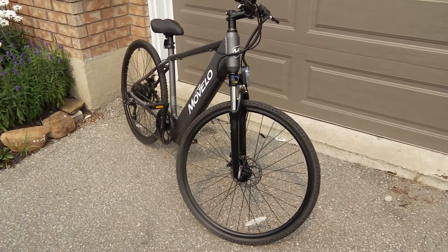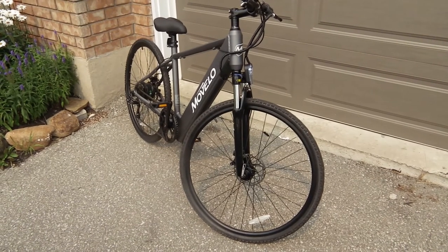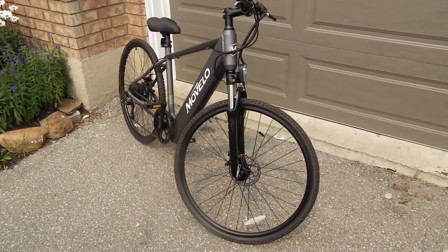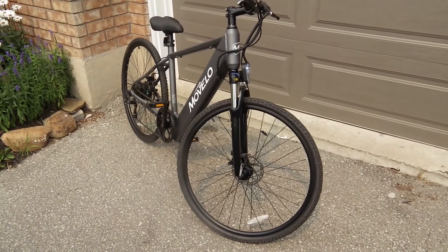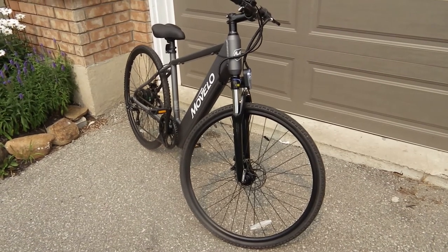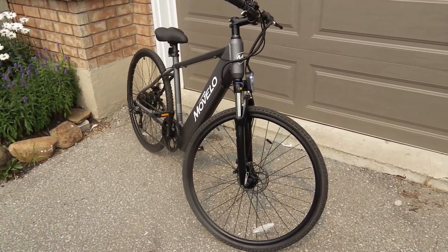My wife works at Walmart so I get a 10% discount, but even at this price point I really feel you can't go wrong. I'm liking the bike so far and I'll do a follow-up video to see how I like it down the road, but so far very pleased with this bike.